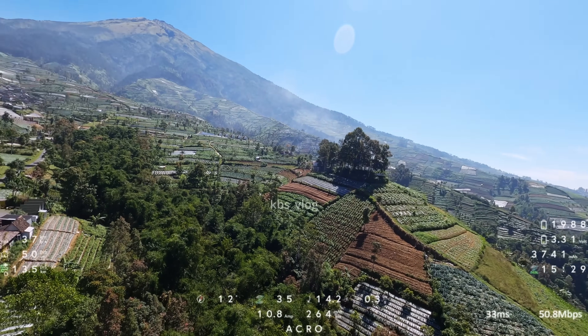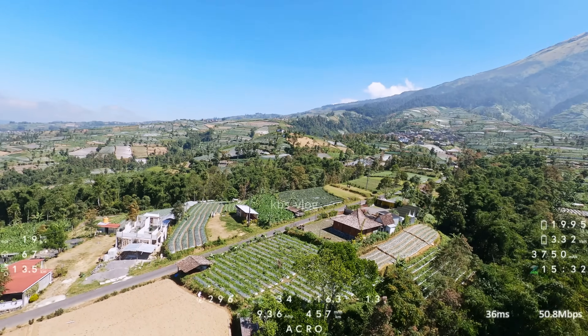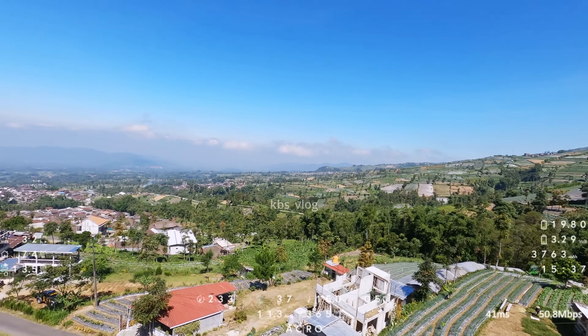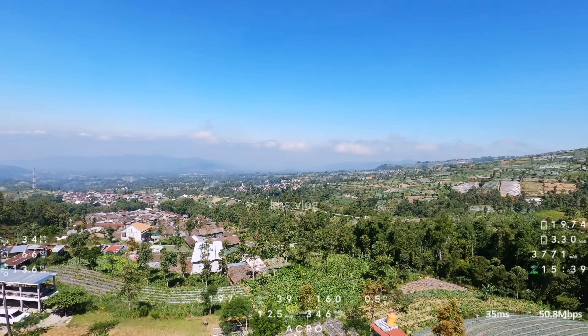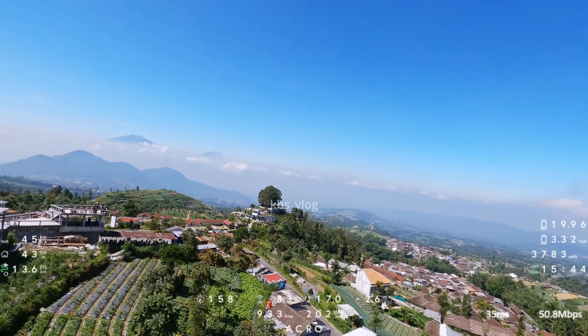Sebelah kiri ini juga ada spot untuk glamping namanya Bukit Triangulasi ya. Pemandangannya benar-benar indah di area sini. Oke saya persiapan untuk landing. Terima kasih teman-teman buat yang sudah nonton sampai selesai, sampai jumpa di konten saya selanjutnya.